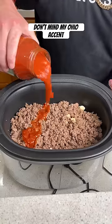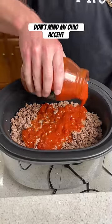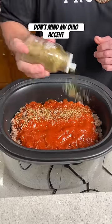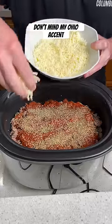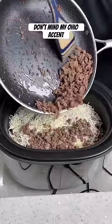Pour your favorite pasta sauce on top of the cooked ground beef. Sprinkle oregano very generously, then add Himalayan salt and pepper. Sprinkle shredded mozzarella cheese on top of that.